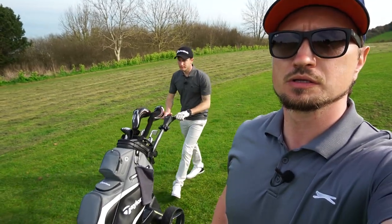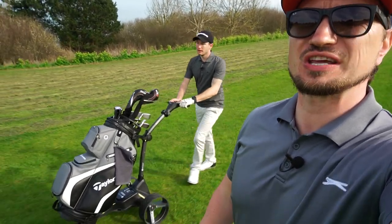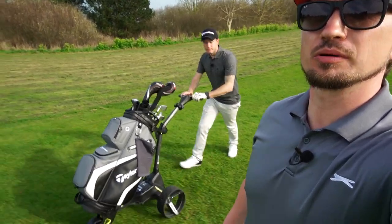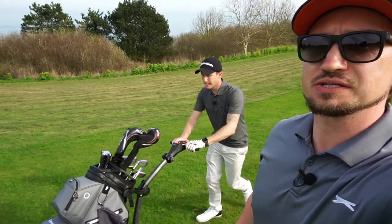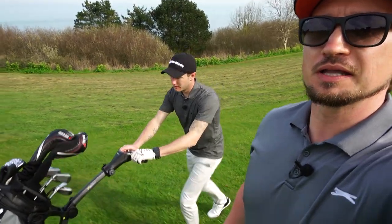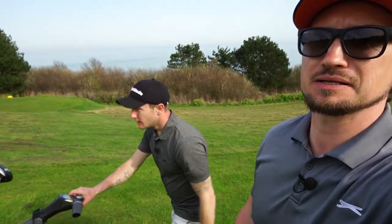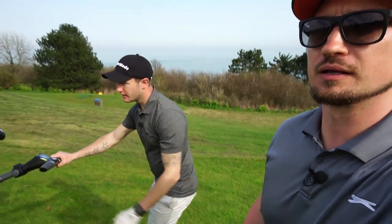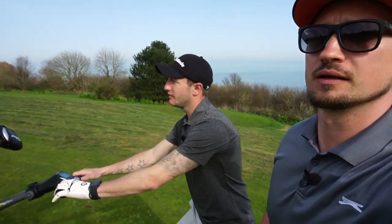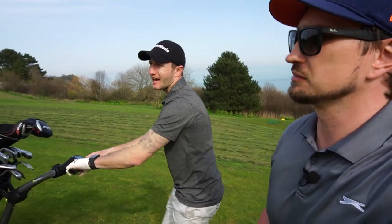We've found a steep hill to try out the DHC. We're going to get to the top and let it freewheel down to show how it works. With the DHC you also get different rubber tyres compared to the standard version. Another thing to note: on the DHC version you can put the wheels on any way around, whereas on the standard version there's an allocated left and right wheel.